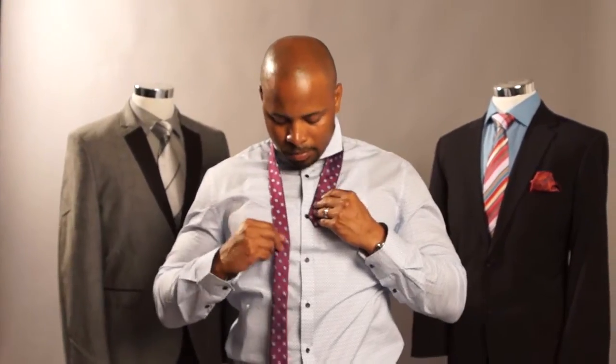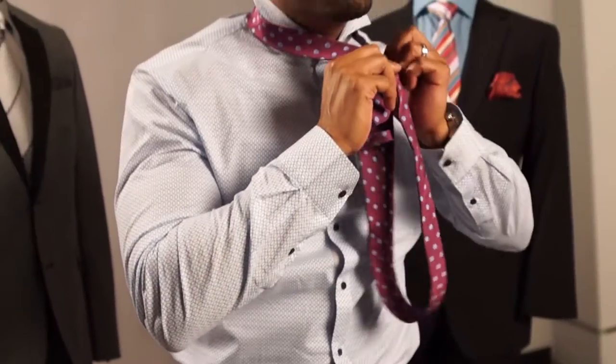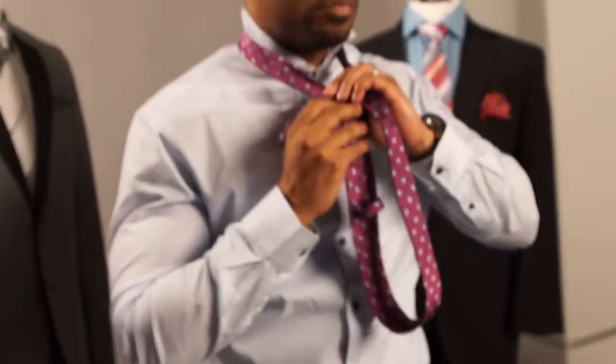The next step after adjusting your tie would be to bring the fat end across the top. Hold it tight here and you make a loop by bringing the fat end around the back and through the front. You pull that tight. After that, you take the fat end behind the tie, around the front, and back through.